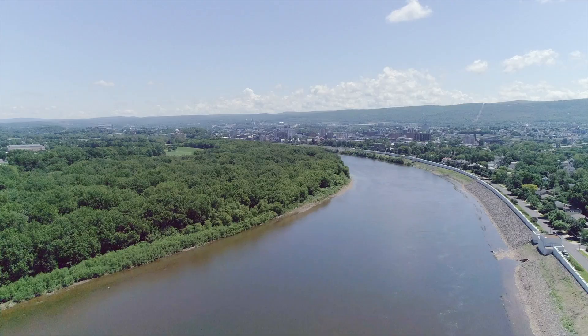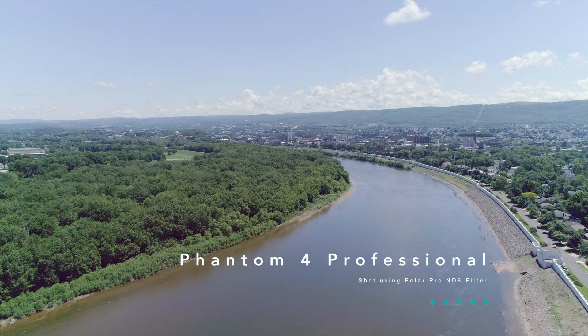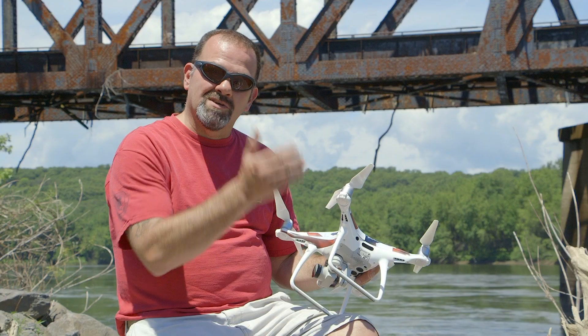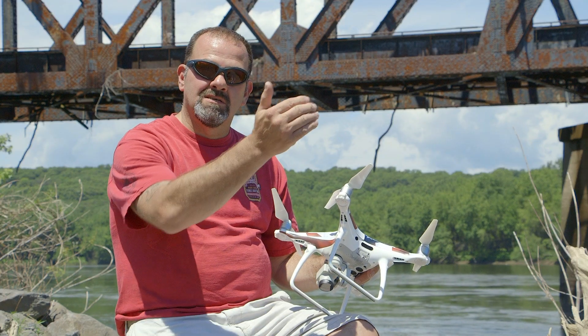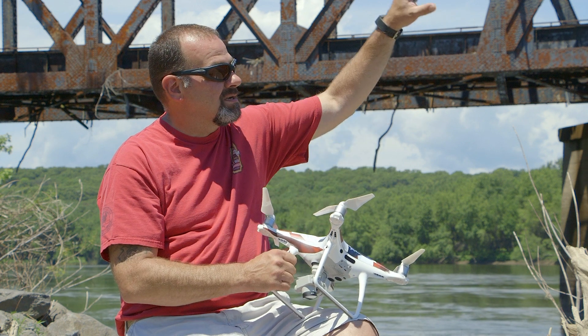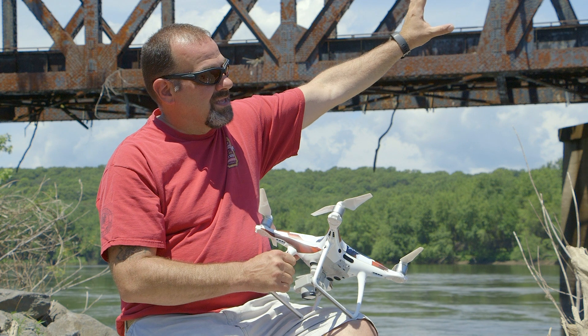You get some really good video and pictures without them being too blown out. There are also graduated ND filters, where only half of the filter has the ND portion and the other half is regular. That would be good for a day like today where the sky is really bright and you want to darken that area up.